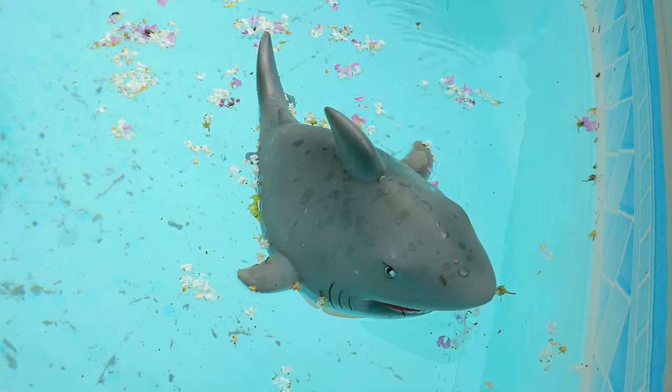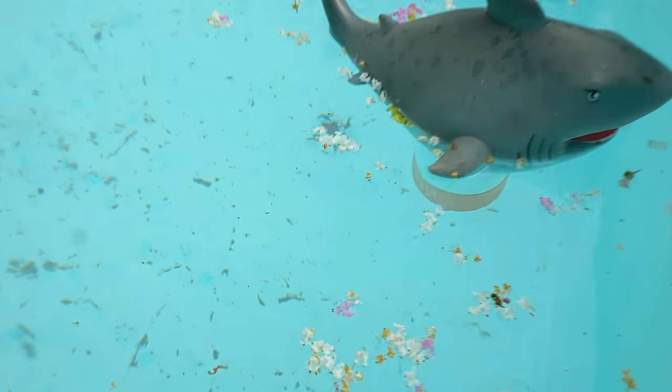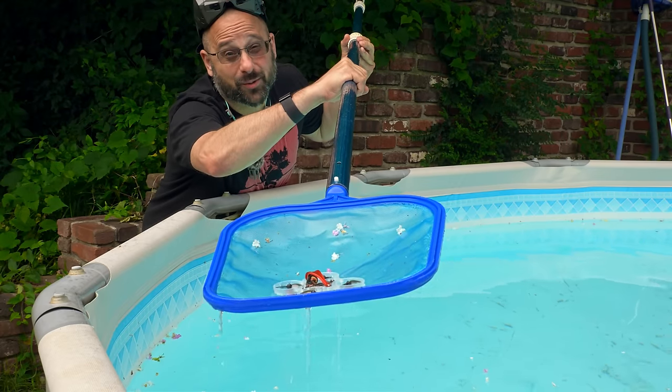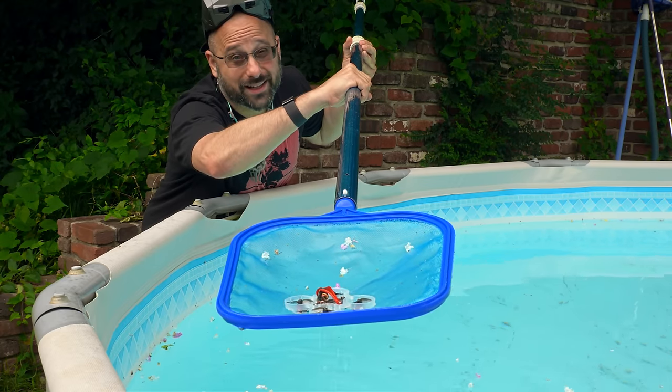I've never crashed in this swimming pool. Not once. Okay, once. I did it once. So I guess it's time to make a video about waterproofing. I'm Joshua Bardwell, and you're gonna learn something today.